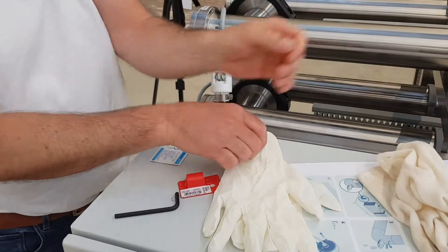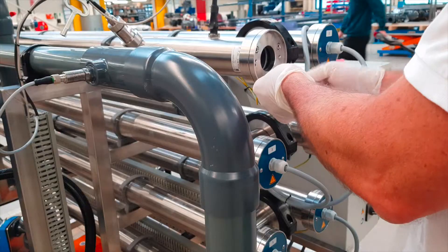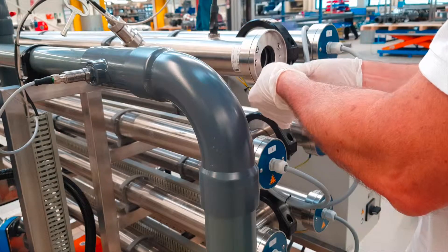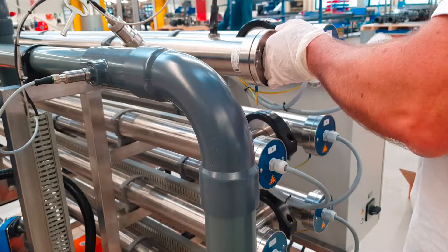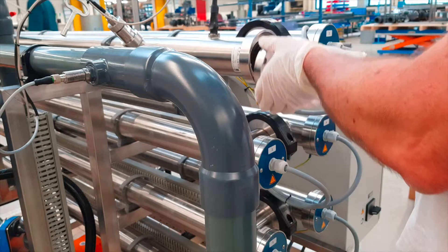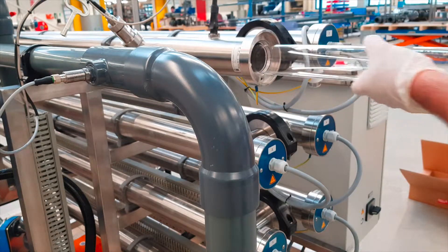Take off the cotton gloves and put on chemical resistant gloves. Loosen the three screws completely with the 5.0mm hex socket key at the flange. Slide out the quartz tube and lay it down carefully on a surface where it cannot break.